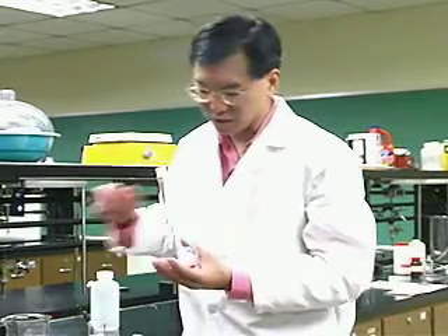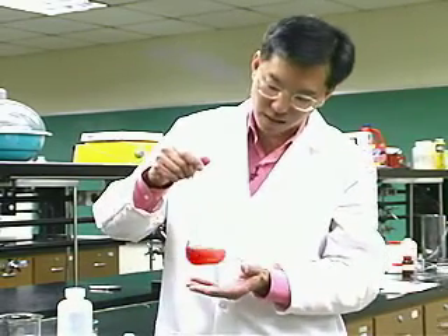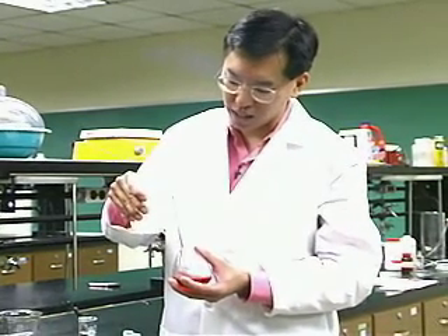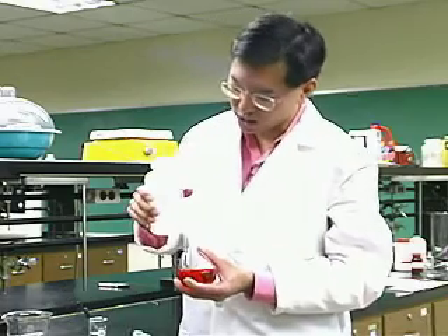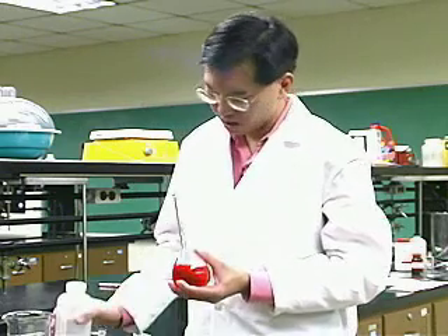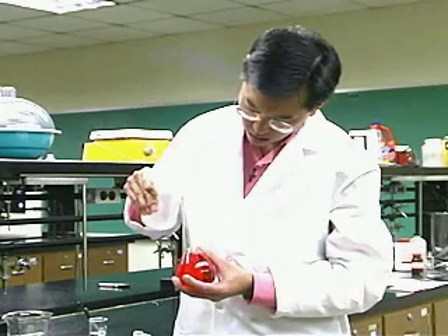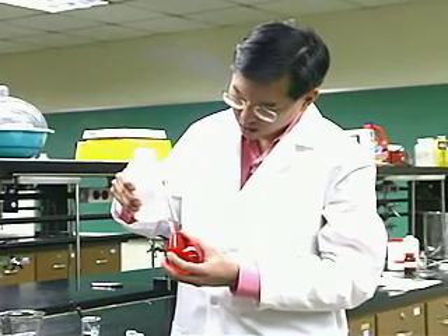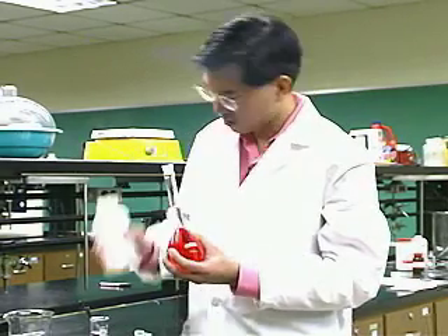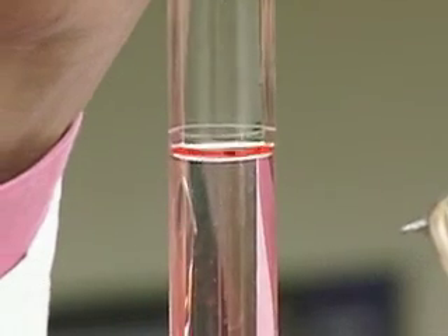Now we have our volumetric flask with 20 milliliters of red liquid, and we're going to dilute it up. This is distilled, deionized water — you don't want to use tap water because it has all kinds of impurities. Add some water and swirl it around. If the densities of the original solution and the water are very different, add water and swirl to make sure it gets thoroughly mixed. Once it gets close to the line, you have to be more careful. Use an eyedropper to bring the level exactly up even with the line.